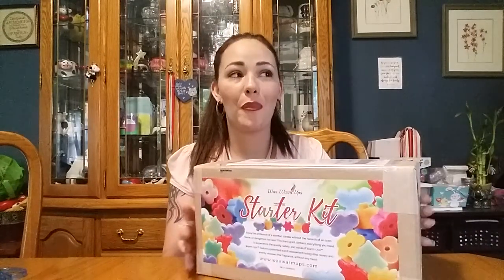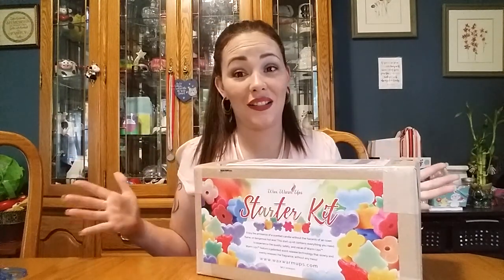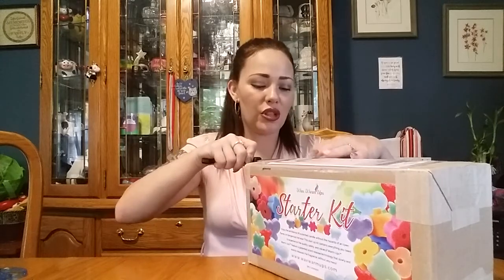Hi guys and welcome back. I have something from what I think is a very ingenious idea for wax and fragrant aroma melts. This company is called Wax Warm Ups. I do have a video down below where you can check out how I showed you guys how to use it at first.